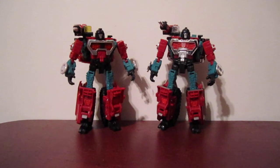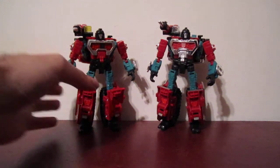Hey guys, here's part two of my Perceptor review. Here I'm going to show you how to transform Perceptor from his robot mode into his microscope mode. It's not official — I saw a picture of it a couple times, tried it myself, and I think it passes.